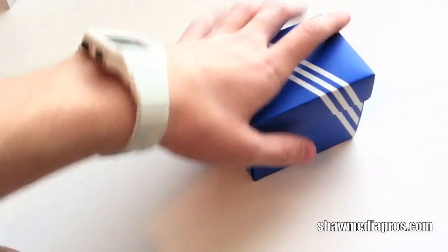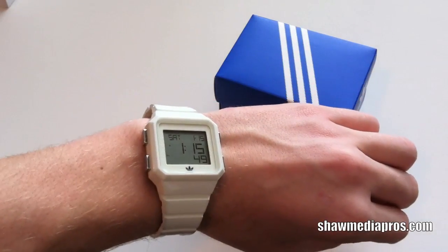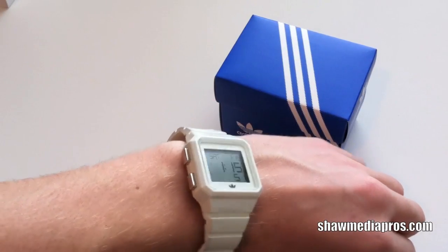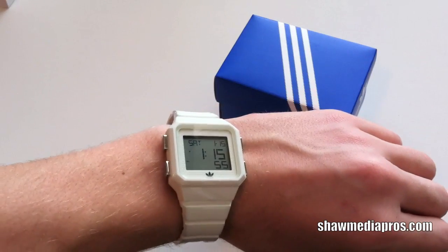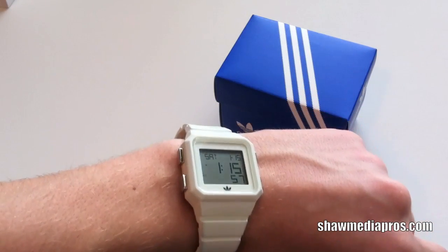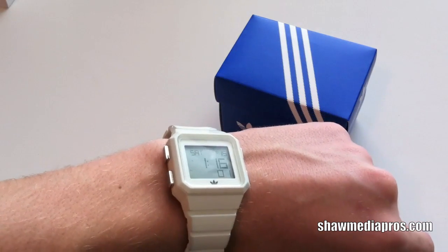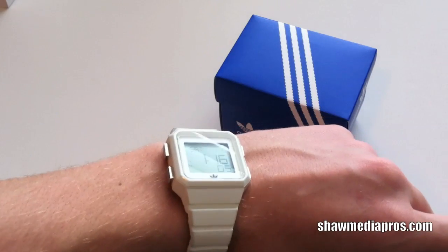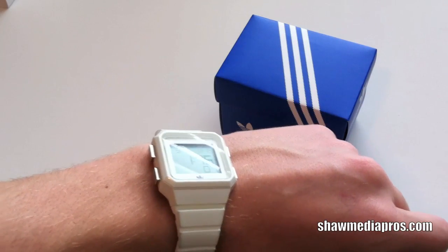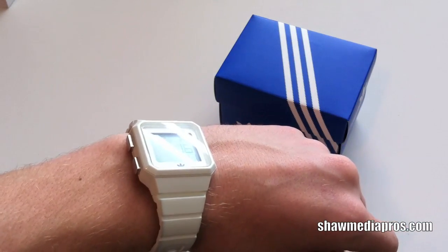That's the unboxing here of the Adidas Peachtree watch. You can see it there on your wrist. I think it's probably one of the first YouTube videos of this watch, so you can always check it out. Follow us on Twitter at SeanMadePros for updates. Also go to our website at SeanMadePros.com for updates, videos, and reviews. You can find out more about me and what I'm doing. Watch out for more videos — we got a lot coming. I'll see you guys in the next video. Peace.